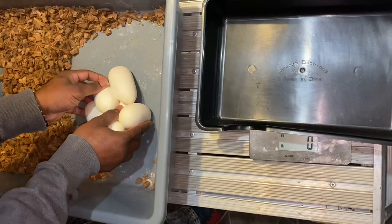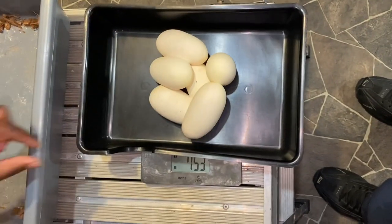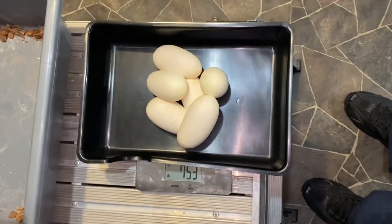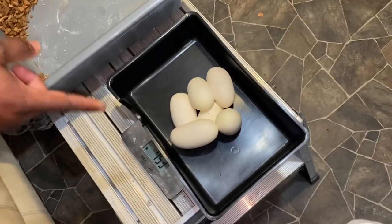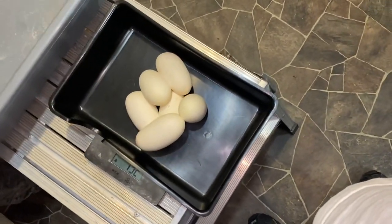We're going to weigh these eggs — they were just laid, they're still soft and everything. The eggs are weighing at 753 grams. Now what we're going to do is we're going to candle them, we're going to separate them, and we're going to candle them. We're going to mark the tops as well, so do you have a marker?